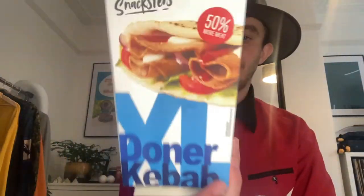Snacksters — there it is. I did the microwave burger, the Burger King thing, and it turned out alright. A lot of you said it looked decent and it was — I remember it being pretty good. This time I got this; it's been sitting in my freezer and I've been putting it off for ages.